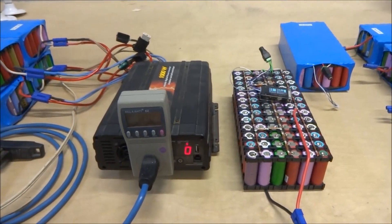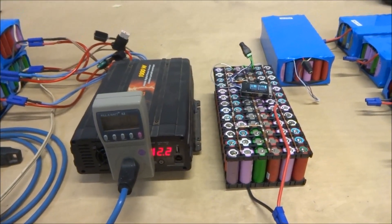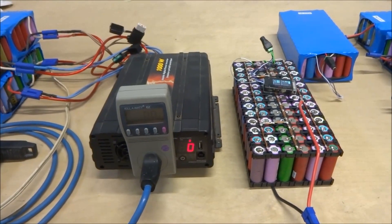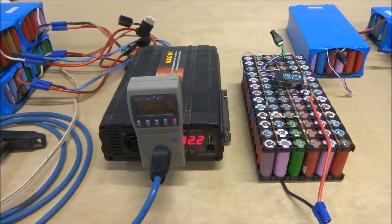That's it for today. In my next videos I'll be testing these battery packs one by one and determining if they're good, if I should take them apart, or perhaps even sell them on eBay. I hope you enjoyed this video.